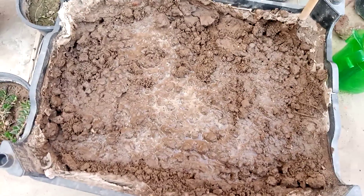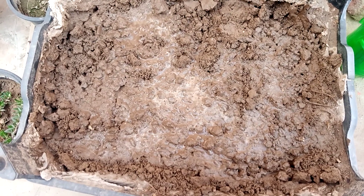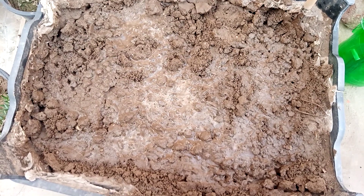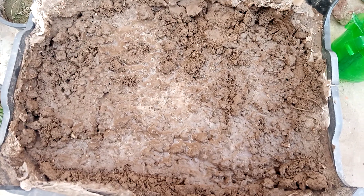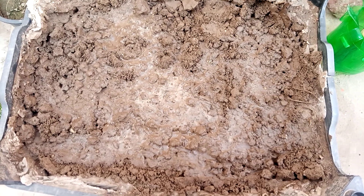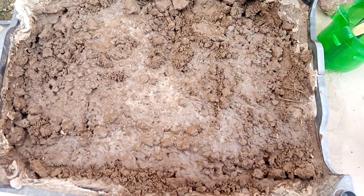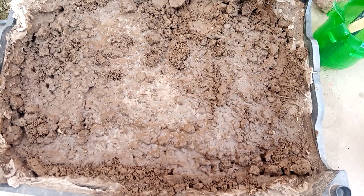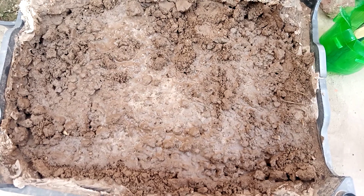Now the growing procedure is over. These are ready for growing. So this is my today's video about how to grow potatoes at home without using and buying seeds. I hope you will like my video. If you like it, must share it and subscribe. Goodbye, see you again with another useful and informative video.